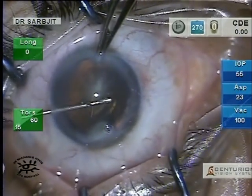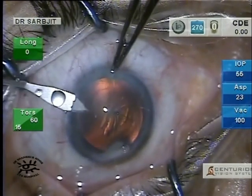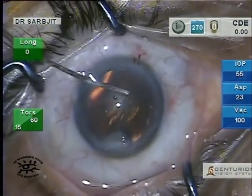We aim for a 5.5 to 6 millimeter rhexis. Once the rhexis is done, I do a 2.2 millimeter main incision. Once the incision is done, hydrodissection is performed.